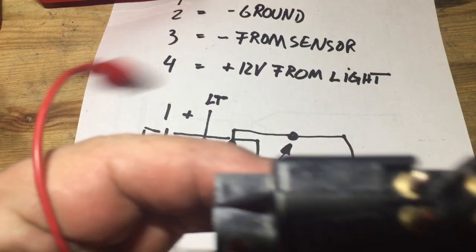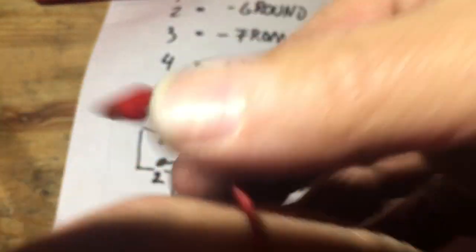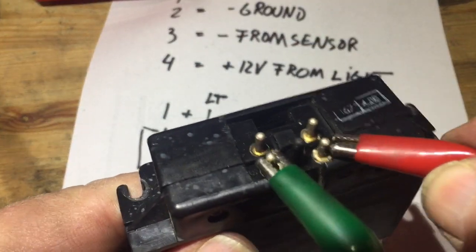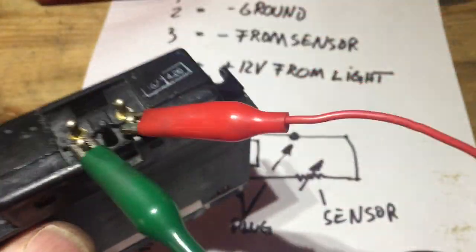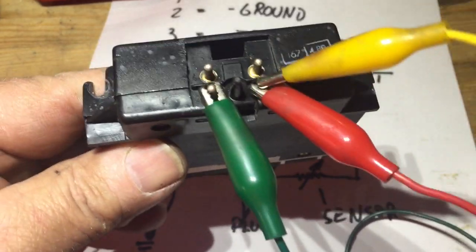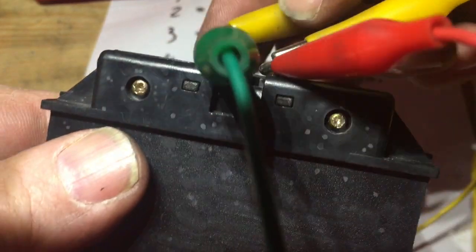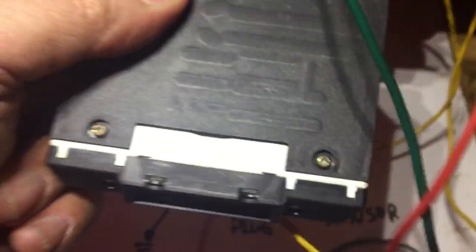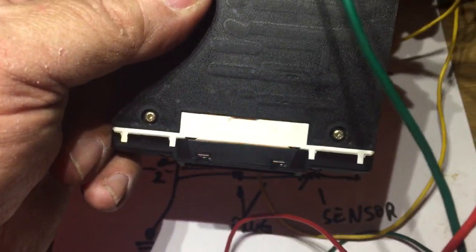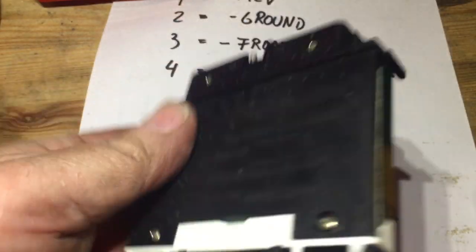One more thing: I need to show you how to double-check the backlight. Once again, connecting plus, then instead of the ground wire going to the previous pin I put it to the light pin — pin four — and connect that one there. That checks the lighting. Fairly straightforward job.